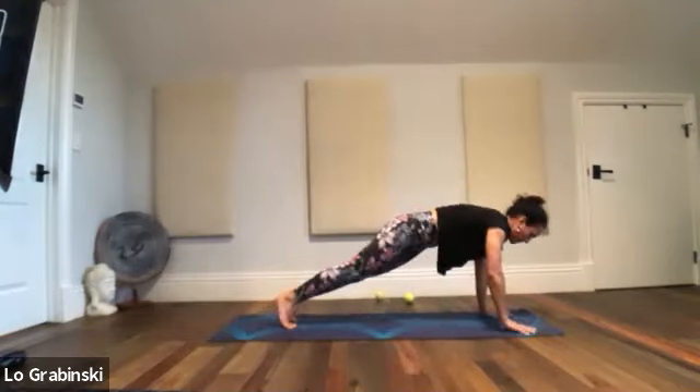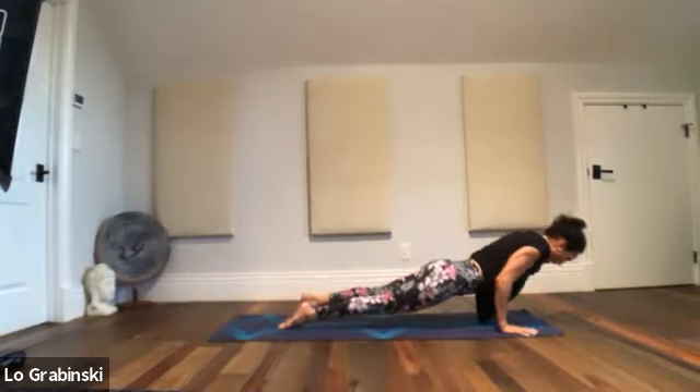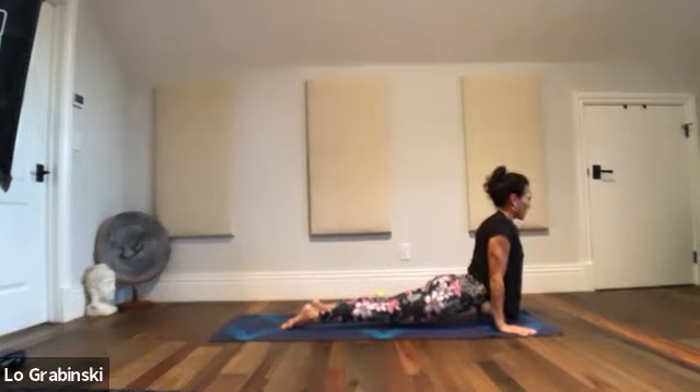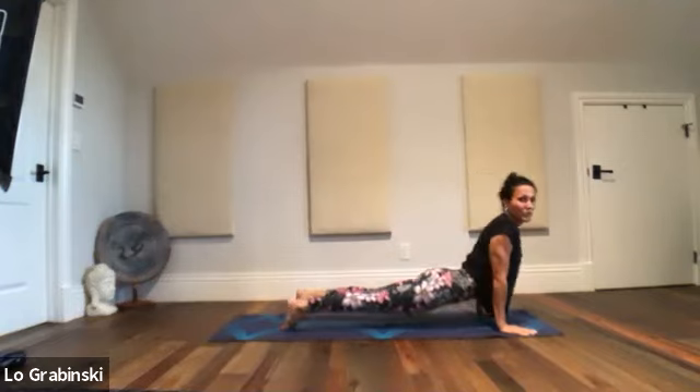Chaturanga. Up dog — chin lifts up last, take it long and squeeze your shoulder blades together. Take another breath. Downward dog — shift back.